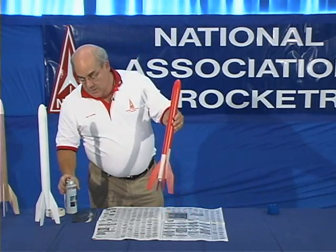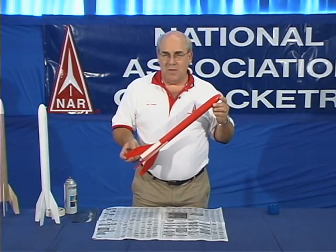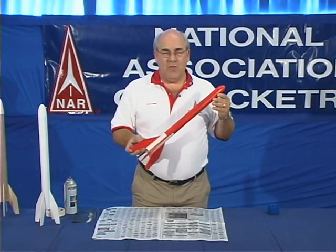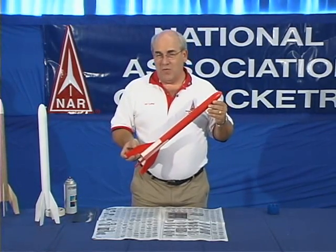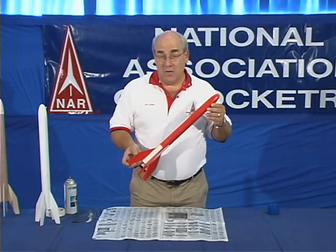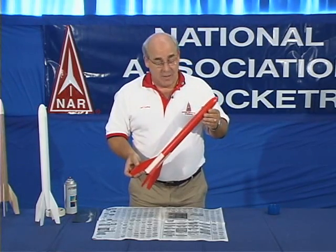You're not going to be able to completely paint your rocket with one coat. You want one thin coat, probably another one or two thin coats after that. With spray painting, it's always better to use thin coats and multiple layers than one big thick coat, because what you'll end up with otherwise is runs and drips and not a very good-looking rocket.